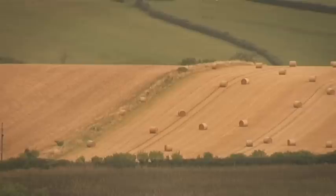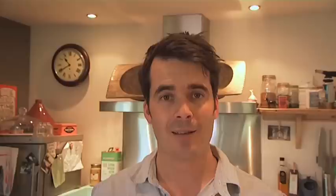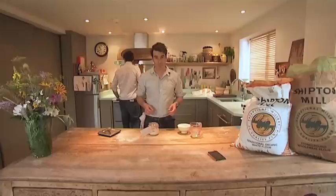Right, that's all the kit. Let's get baking. Sourdough is just a blend of flour and water that harbour and feed yeasts that are in the air around us. Looking after sourdough might sound daunting but it couldn't be simpler.